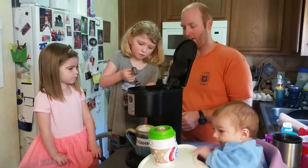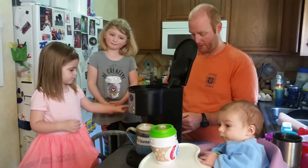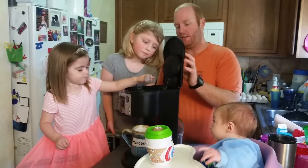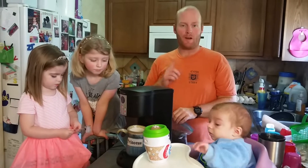Big sissy, put some in there. Now it's little sissy's turn — little sissy, you put some in there. We are going to press the buttons and make our coffee, and we'll be right back with you.